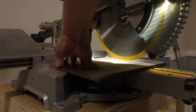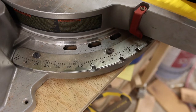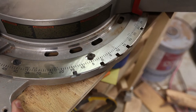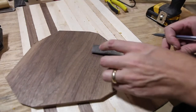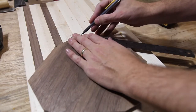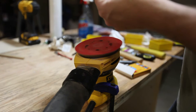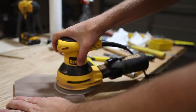Repurpose: verb — adapt for use in a different purpose. That's precisely what we wanted to do. We were in the store and we saw a drawer pull that we liked, but there was only one problem: we didn't have a need for a drawer pull. However, we were looking for interesting items to add to a collage wall we were doing in our soon-to-arrive son's room.